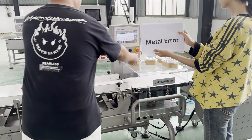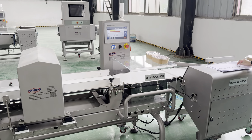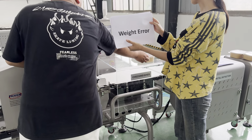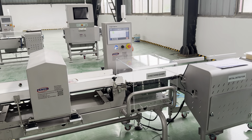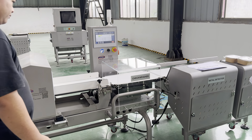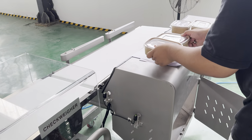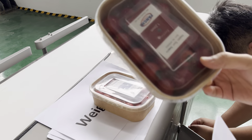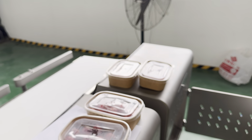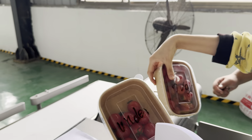And that's the metal error test. As you can see, only the products with contaminants — ferrous 1.2 and stainless steel 2.0 — are rejected here. Also, the overweight and underweight samples are rejected here too.